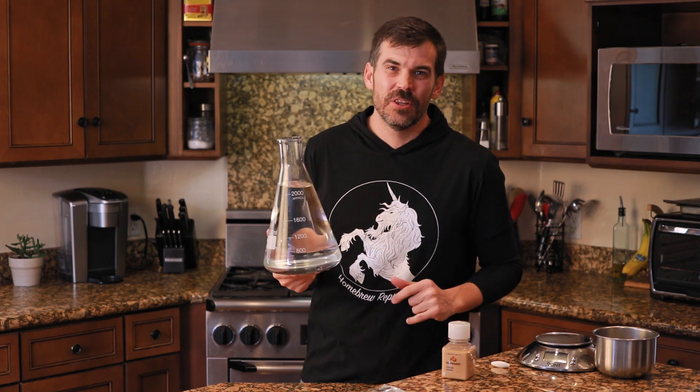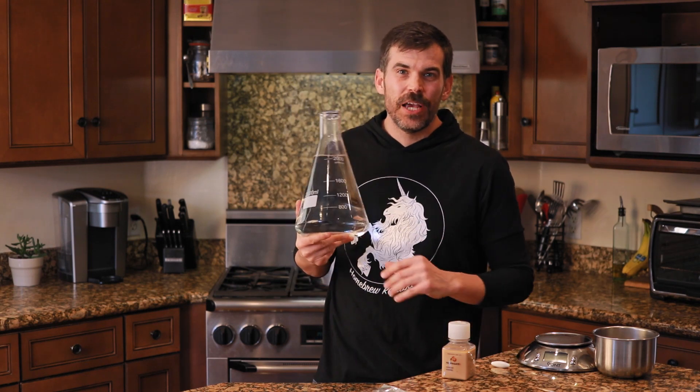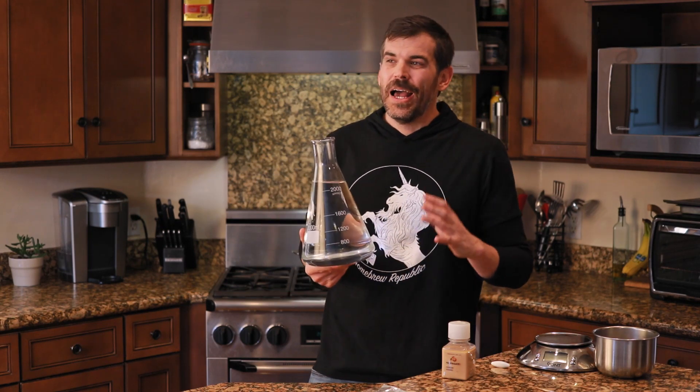A two-liter flask is the smallest flask you're going to get away with using for this overbuild process. It is just on the limit of being big enough so that you have enough yeast to ferment your six gallons of wort and enough leftover for a starter. Water matters. I use the same water I use for my brewing — just a little two-stage carbon filter. It does a great job, knocking out any chlorine or other funky stuff your water department puts in.